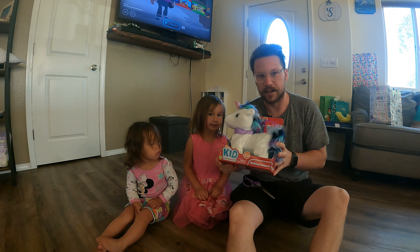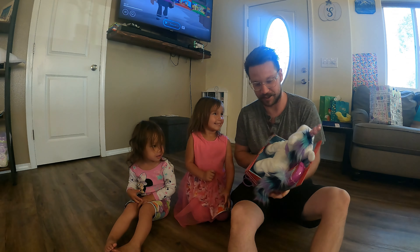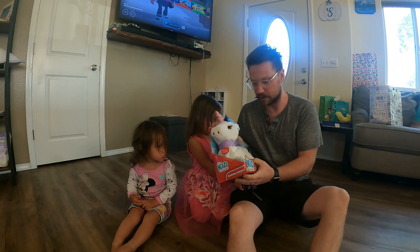Today we're opening the Kids Connection walking unicorn. It comes with a remote control — let's open it up.